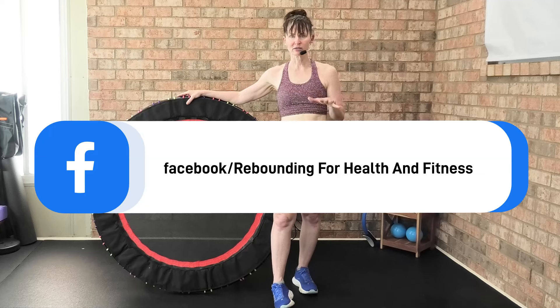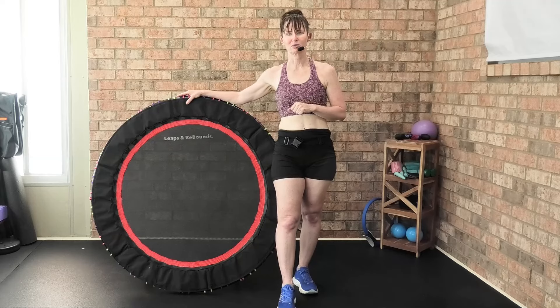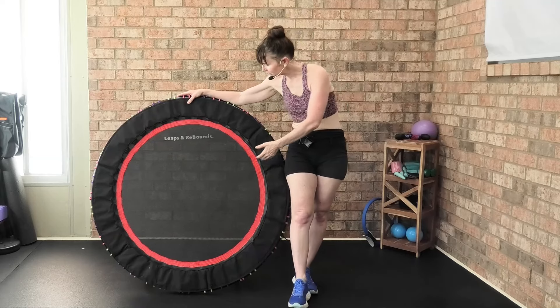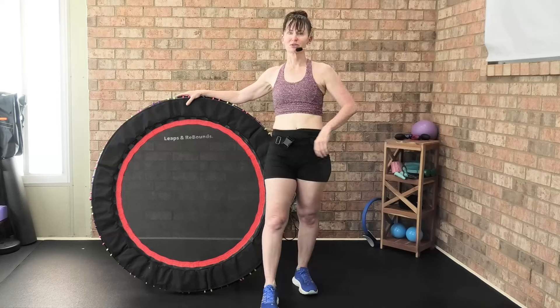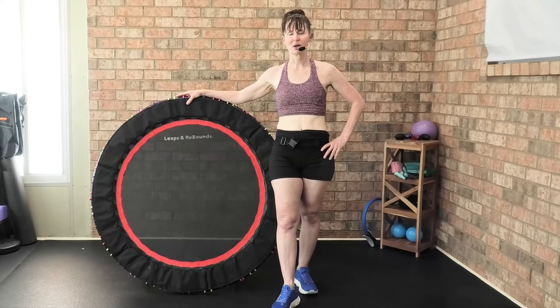I'm also going to give you some playlists in the description box below. If you just got your new Leaps and Rebounds rebounder and want to try out some workouts, go to my description box and try one out.